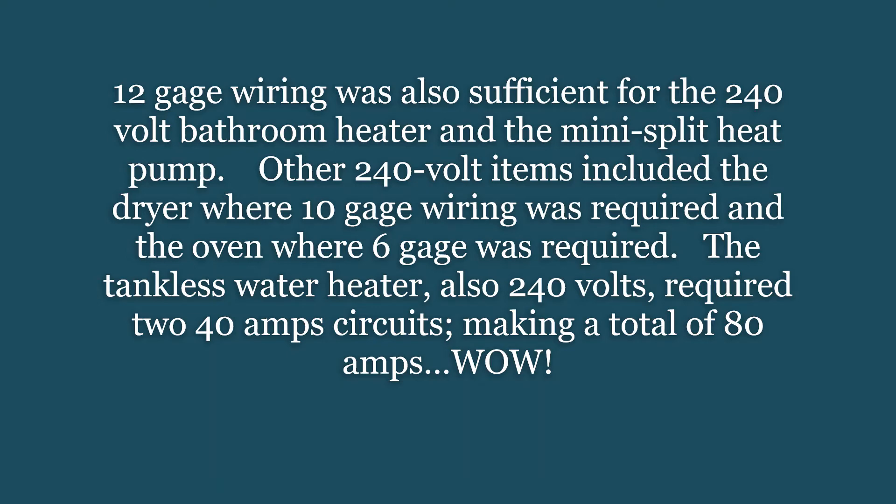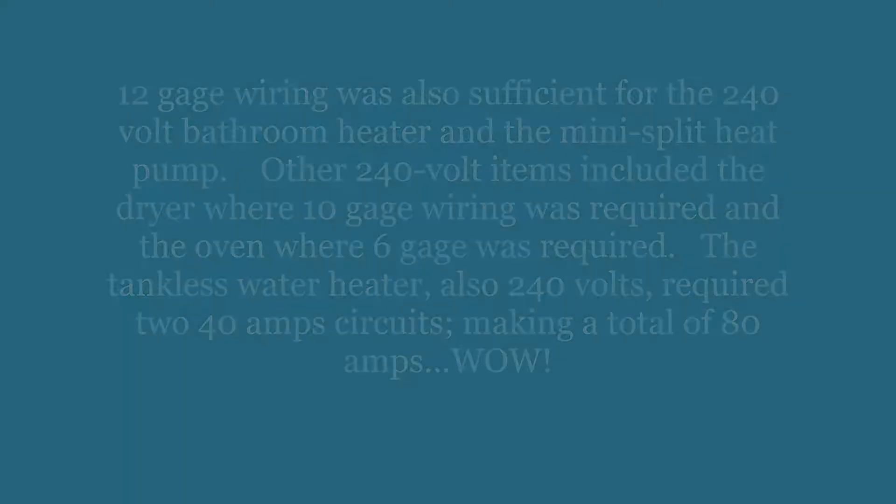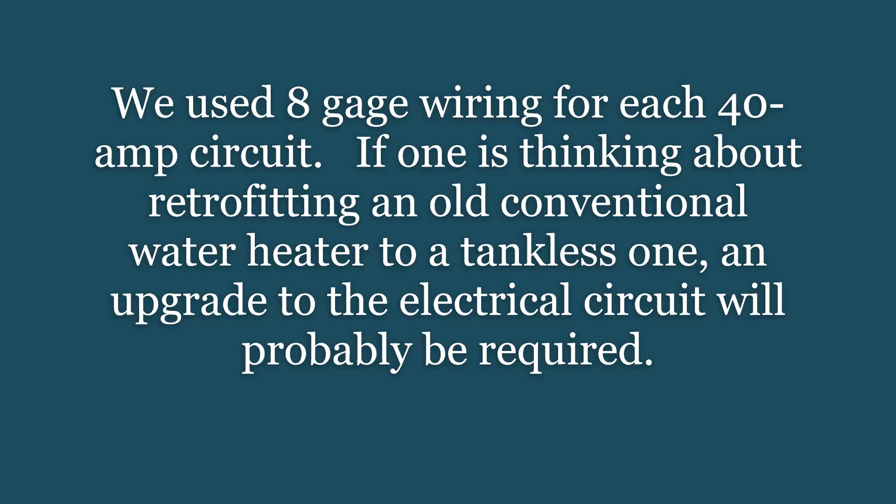12-gauge wiring was also sufficient for the 240-volt bathroom heater and the mini-split heat pump. Other 240-volt items included the dryer, where 10-gauge wiring was required, and the oven, where 6-gauge was required. The tankless water heater, also 240 volts, required two 40-amp circuits making a total of 80 amps — wow. We used 8-gauge wiring for each 40-amp circuit.